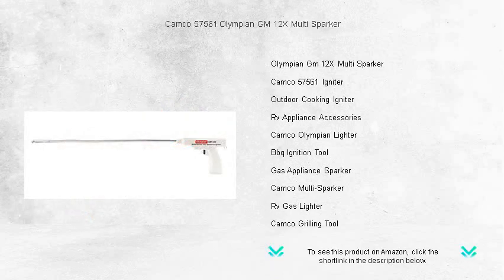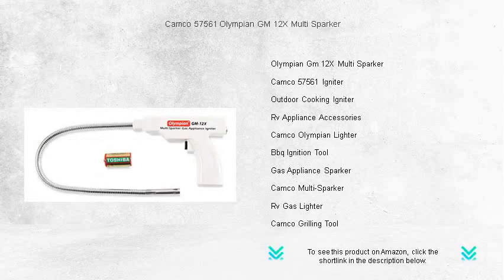Lightweight and portable, it's the perfect addition to your camping gear or home barbecue kit. Choose the Olympian GM-12X Multi-Sparker, where reliable performance meets unmatched convenience. Spark up your flame game today!